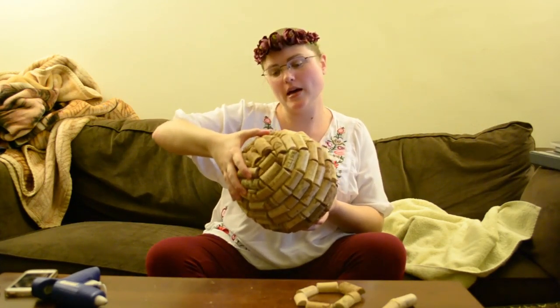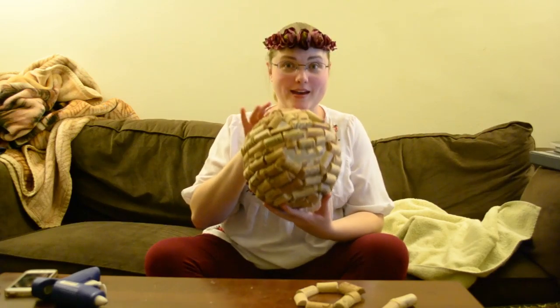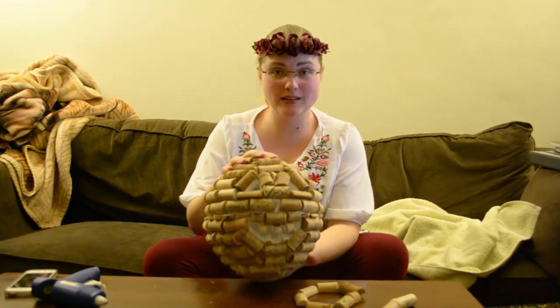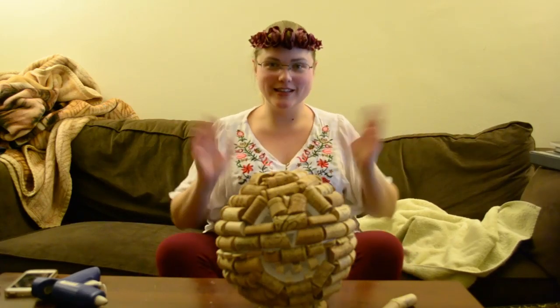This is the semi-finished piece. If yours doesn't like to sit on its own — because maybe you made it wrong or something — you can make a little circle as a base of half corks and it'll sit like that.